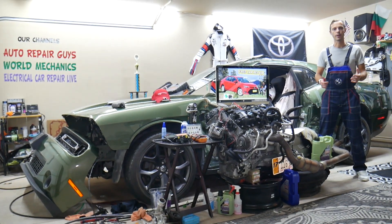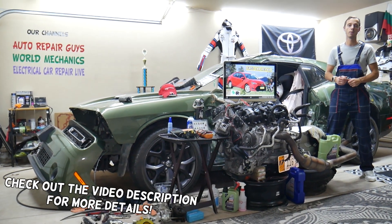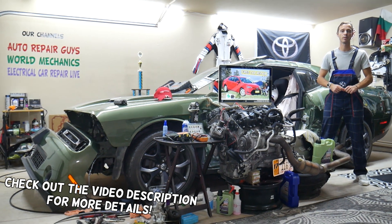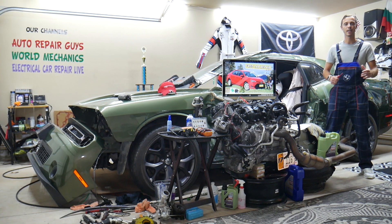Hey guys, welcome back to Free Car Repair. Thank you for watching and subscribing to the channel. Today this will be a super helpful video for any of you guys with a Toyota Corolla from that generation — year 2013 to year 2019. If you have one of those and you need to find where the steering lock fuse is located, this video is for you.